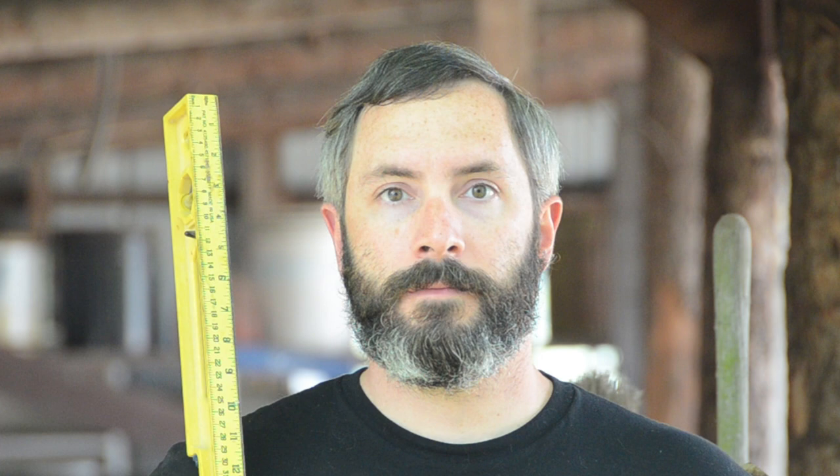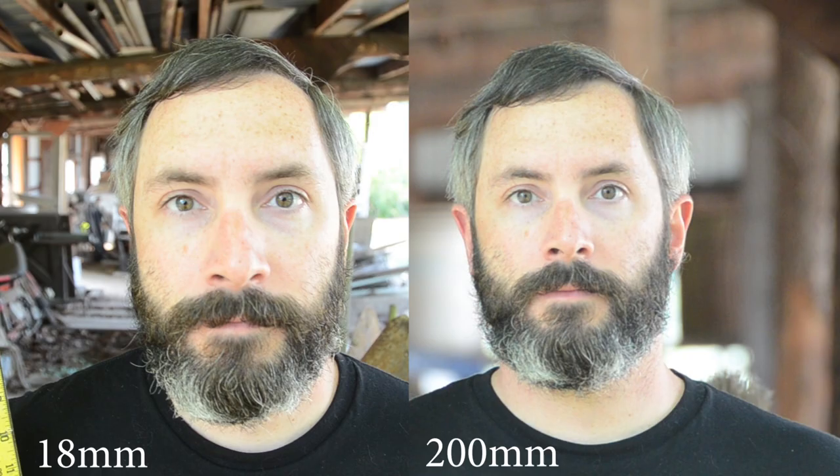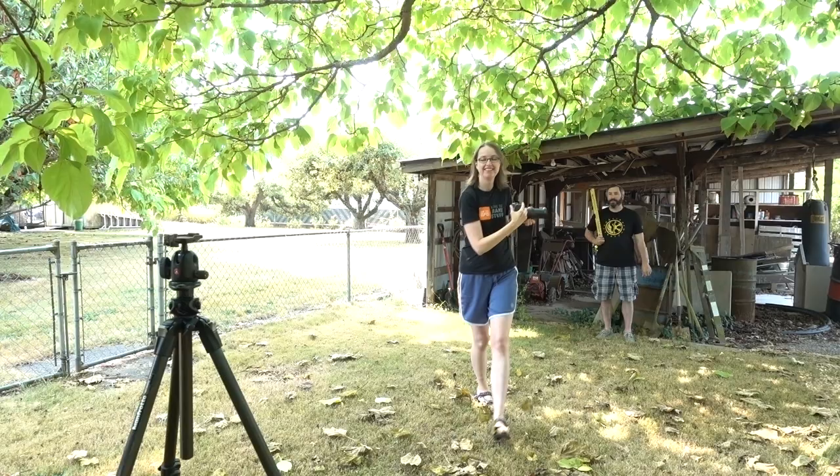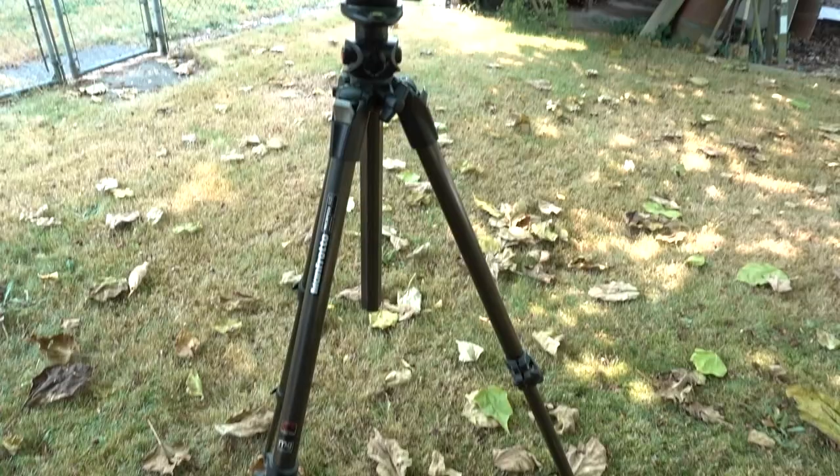Here you can see a headshot at 18 millimeters and another one at 200 millimeters. That wider 18 millimeter shot distorts the size of my nose compared to my ears, which are further away from the camera, so that 200 millimeter shot is much preferred.